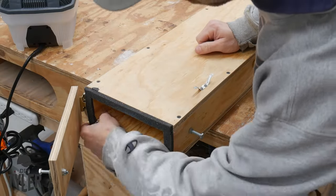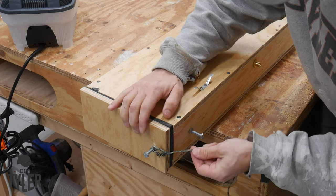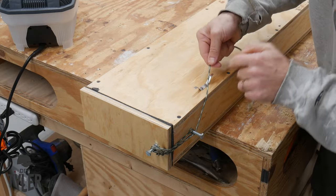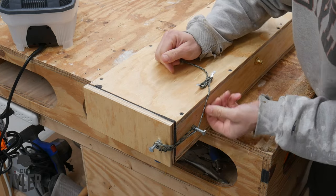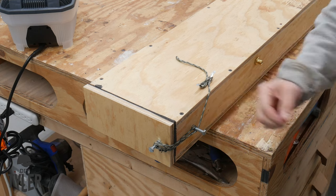We got the hinge for our door, got some weather stripping in there. To hold it shut I've got some paracord on these two bolts — just wrap it like that and come up here and use a cleat, which is what we use to tie down boats. That'll definitely hold everything in place. Ready to give her a test!